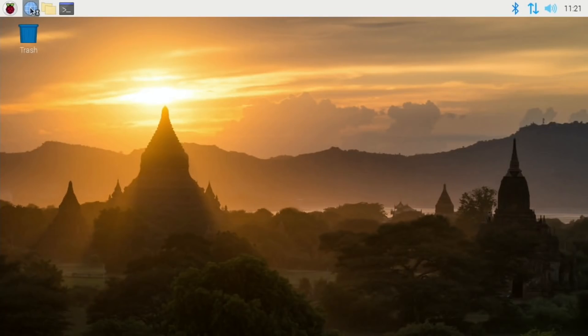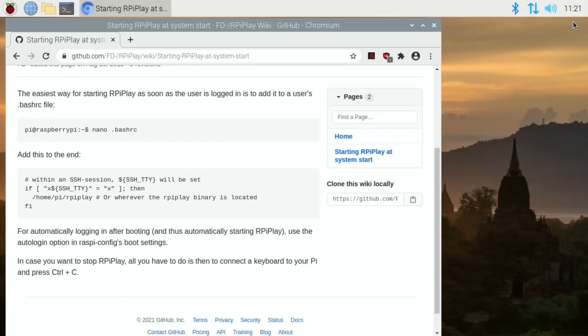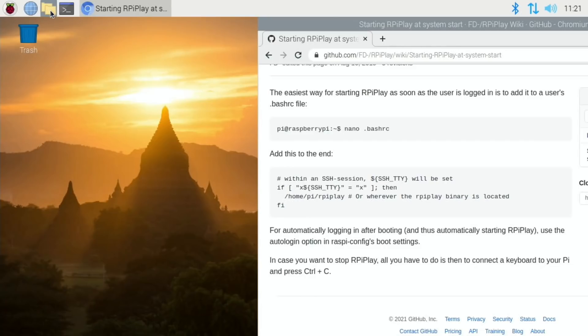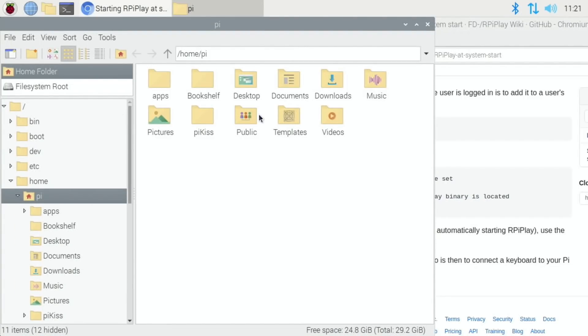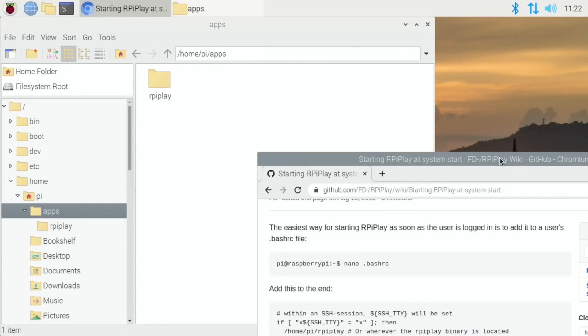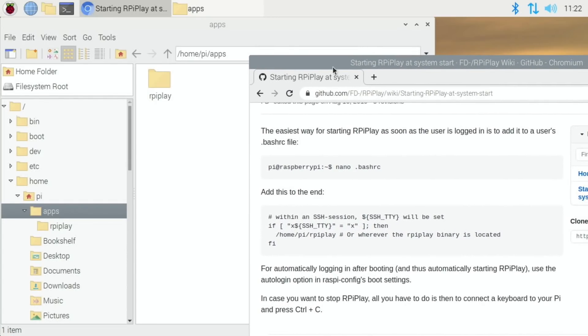I reckon I might know what it is. Going back to that GitHub page, it talked about the location being ~/rpiplay. I'm wondering if PyKiss puts it somewhere else. Let me check where it's actually located — it's in apps. The location is ~/apps/rpiplay.